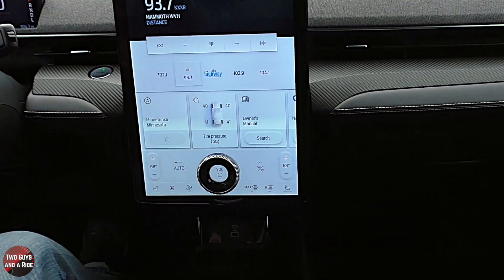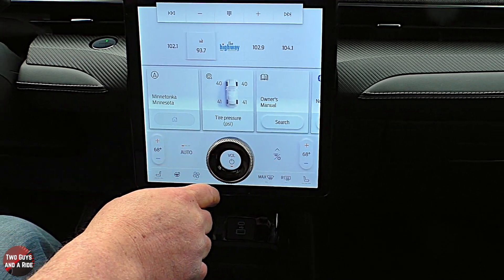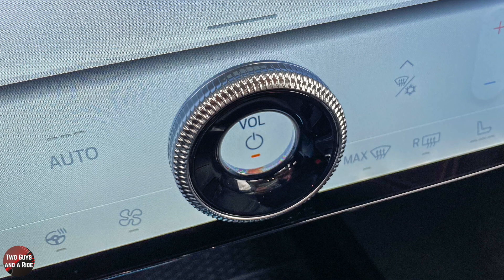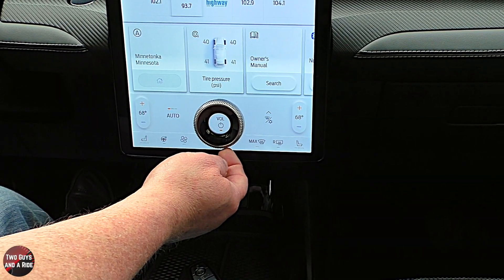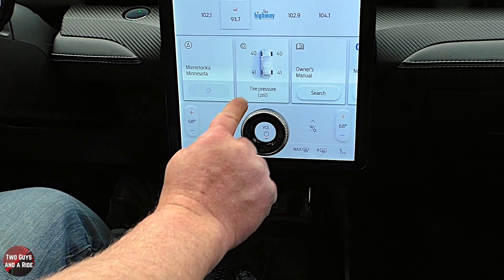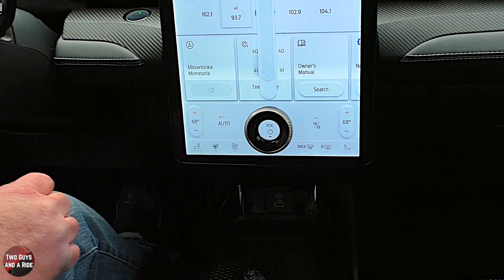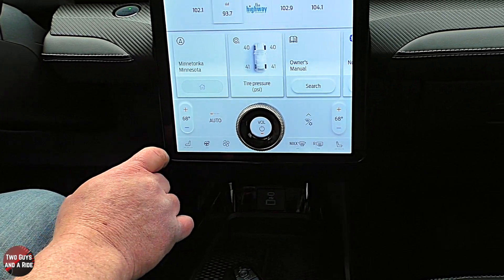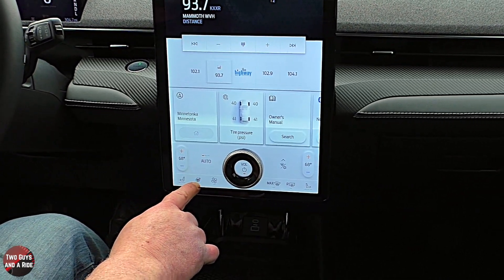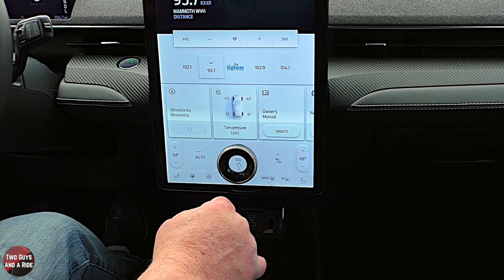Below the infotainment screen are climate control buttons for dual-zone auto climate control. The only physical button is for volume — Ford engineered it with special components on the back side that interact with the screen to simulate a physical knob. Climate controls let you tap and slide temperature, access heated seats, heated steering wheel, fan speed, and all defrosters. The passenger side is heated as well.